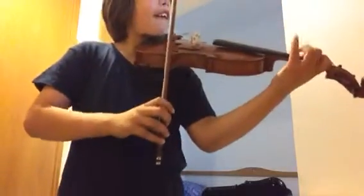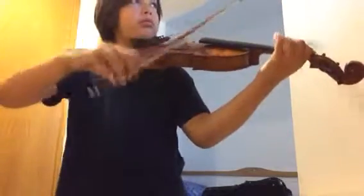Slower. Just go slower. Once you've played it right really slowly, you'll do it more times than you've done it.